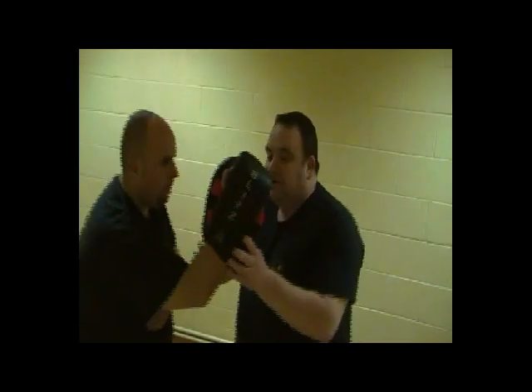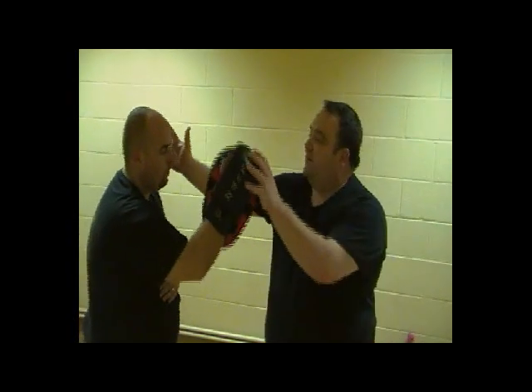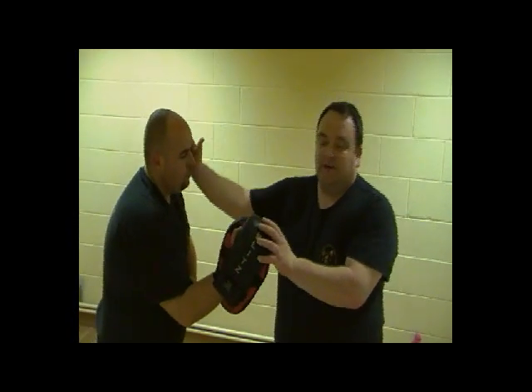Now we're not talking about a girly slap, but more like a really powerful slap to the side of the face to stun the opponent entirely. So my partner here — we're going to be pretending this is the face, and this is the part I'm going to be aiming for here, with a slight cup of the hand.